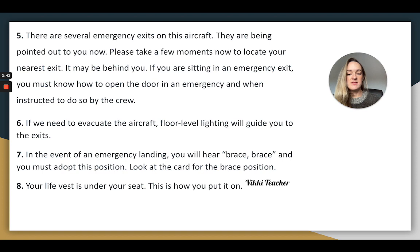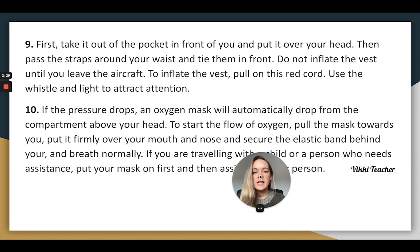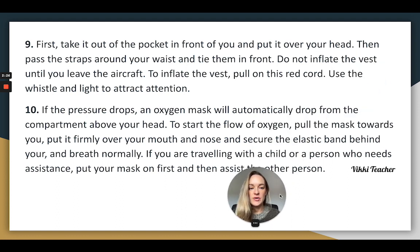Your life vest is under your seat. This is how you put it on. First, take it out of the pocket in front of you and put it over your head. Then pass the straps around your waist and tie them in front. Do not inflate the vest until you leave the aircraft. To inflate the vest, pull on this red cord. Use the whistle and light to attract attention.